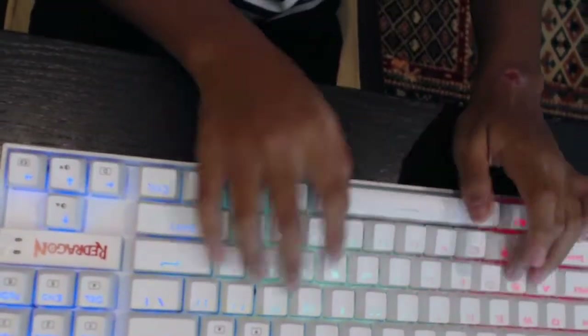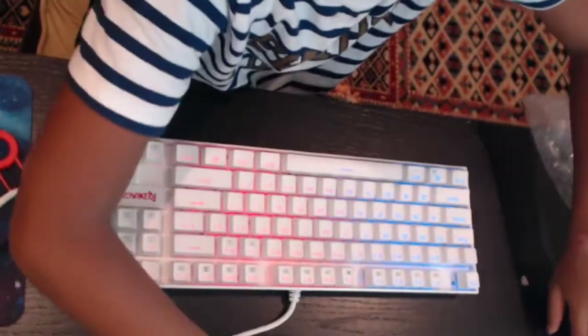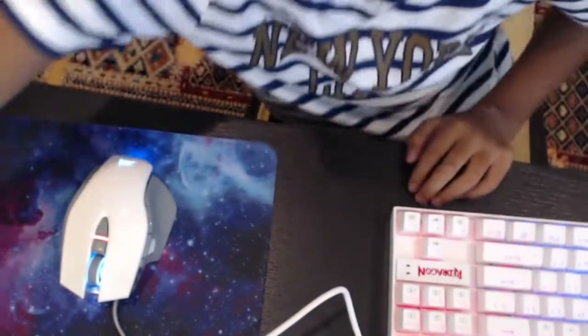I currently like it. This old one is so huge, so we are going to put it away. I actually like this keyboard too but we are changing it — retirement. Now we have this one, guys.